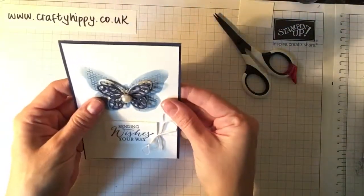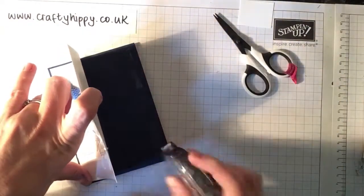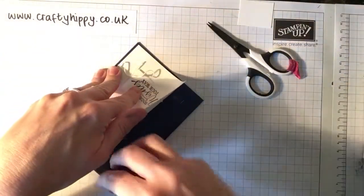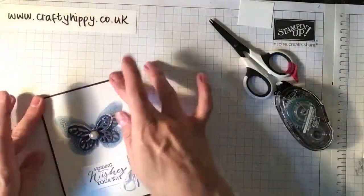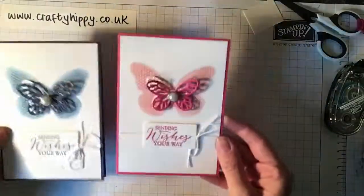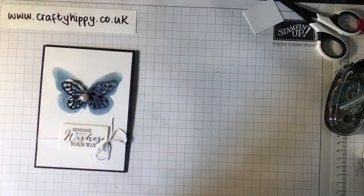Just place that on the front of the card and there we have it — a Knight of Navy elegant butterfly card. Really simple, really quick, and great when you need to come up with a card quickly. You can put a piece of Whisper White inside, or use a white or silver pen with a white piece inside and a bit of stamping. I've also made one in pink, just so you can see how they compare. All the details are on my blog — thank you for watching, see you soon.